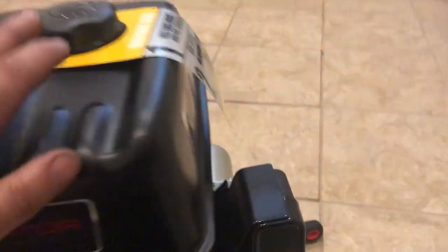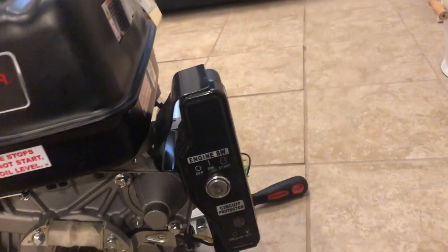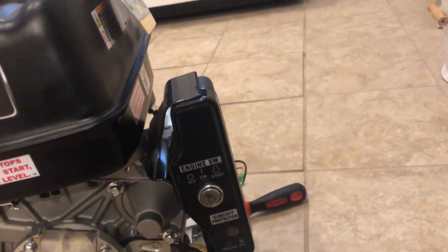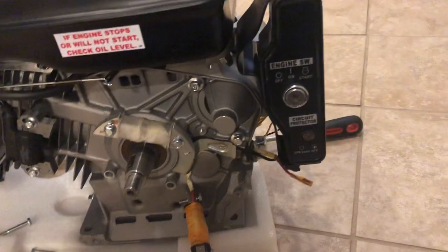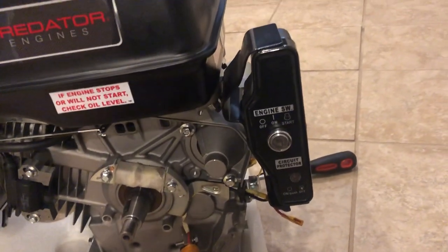One thing I wanted to utilize from the 420cc was the battery key start. With the machine, why not utilize it? What I also wanted to do was have the engine charge the battery as I'm using the machine.